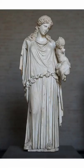Our next statue is Eirene and Plutus, which translates as 'peace and wealth,' and this has a date of 375 BC to 371. We're looking at a marble copy of a bronze original by a sculptor called Cephysidotus, who was the father of Praxiteles.